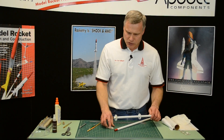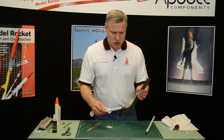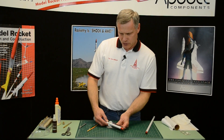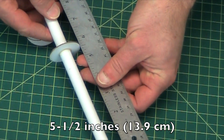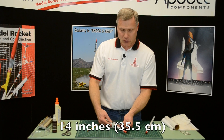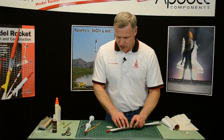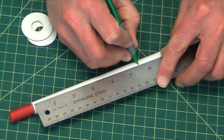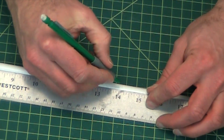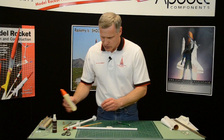Then we're going to glue these other two rings onto this tube. From the end of the white tube, let's go five and a half inches. Then we'll put the second one at 14 inches. From the red end right there, we're going to go five and a half inches first, then all the way to 14 inches right here. Those are where my two rings are going to go, so we'll go ahead and glue those right now.